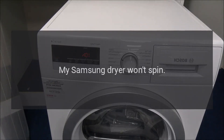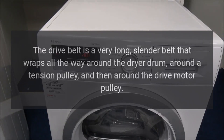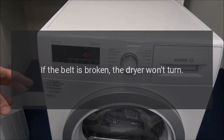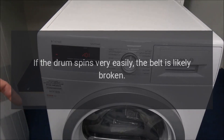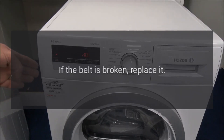My Samsung dryer won't spin. Drive Belt: The drive belt is a very long, slender belt that wraps all the way around the dryer drum, around a tension pulley, and then around the drive motor pulley. Over time, the belt can break from normal use. If the belt is broken, the dryer won't turn. To quickly determine if the belt is broken, reach into the dryer and turn the drum by hand. If the drum spins very easily, the belt is likely broken. Inspect the belt to confirm it is broken, then replace it.